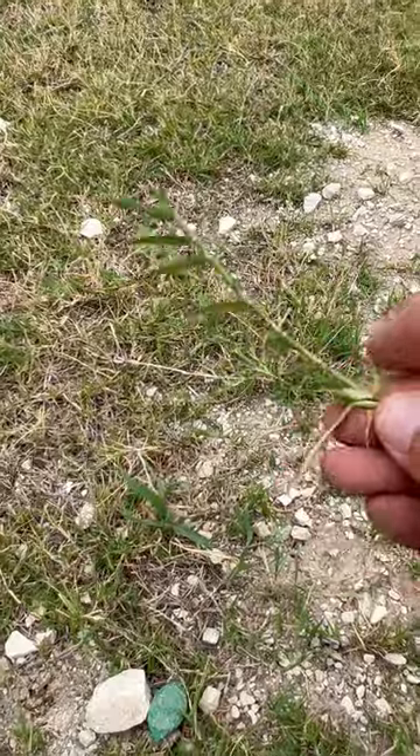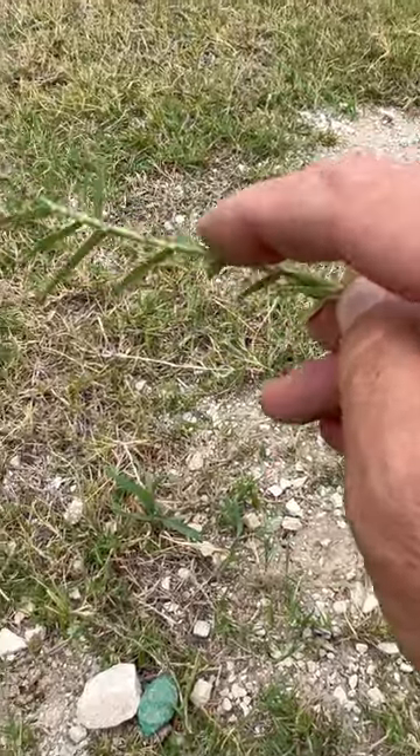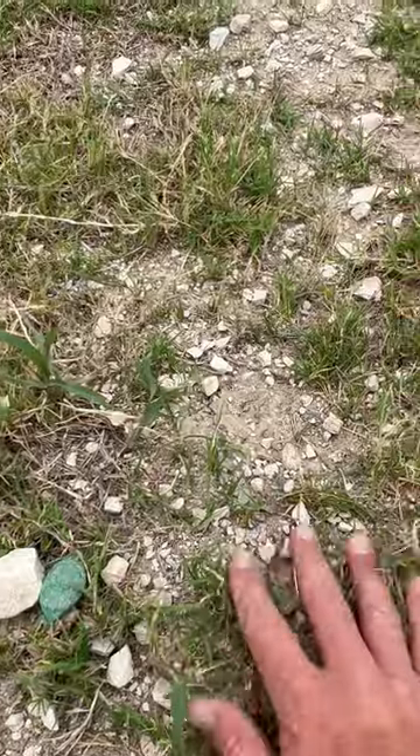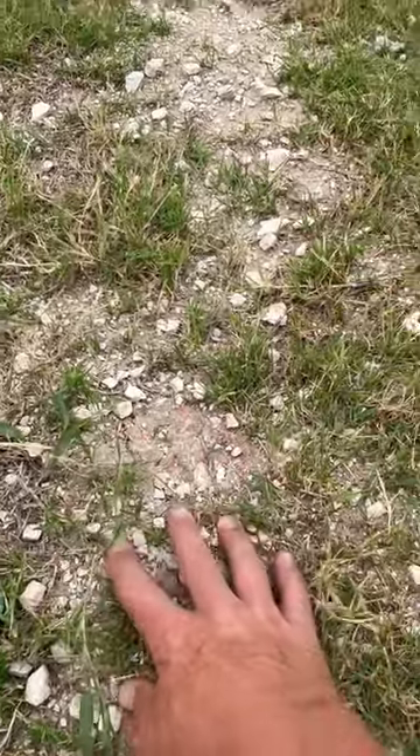As Bermuda sends out these runners, at each one of these nodes it has the potential of rooting. It hits this dry caliche and the chances are it's going to air prune and never take hold.